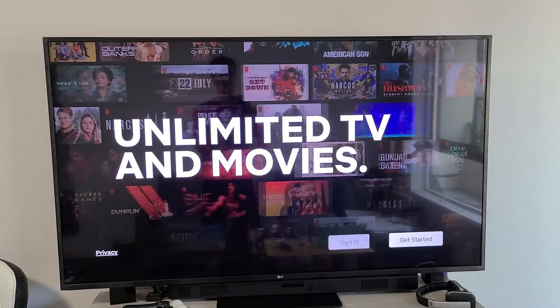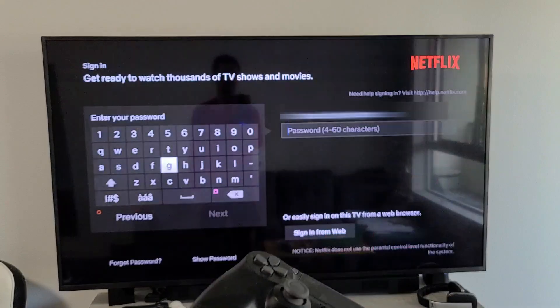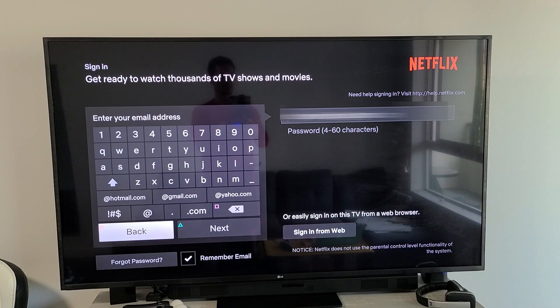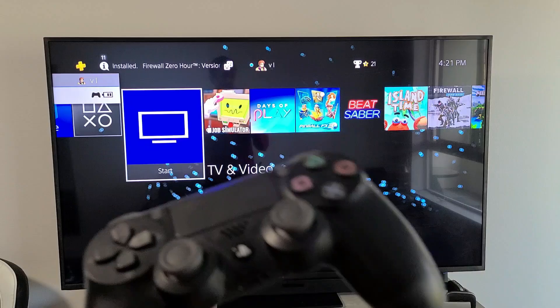And voila, you're signed out now. And of course you can always go ahead and sign back in if you wish. Pretty simple. Questions or issues, just comment below. Good luck, guys.